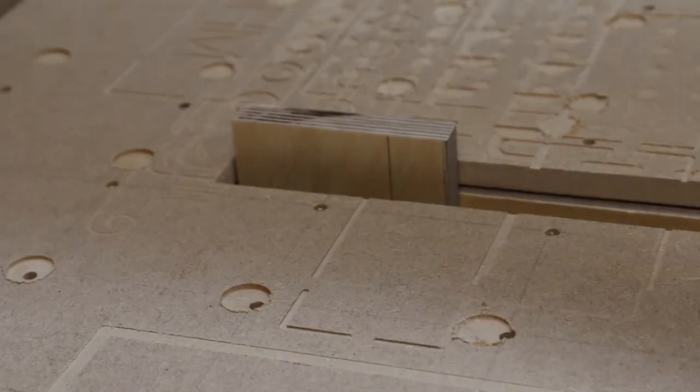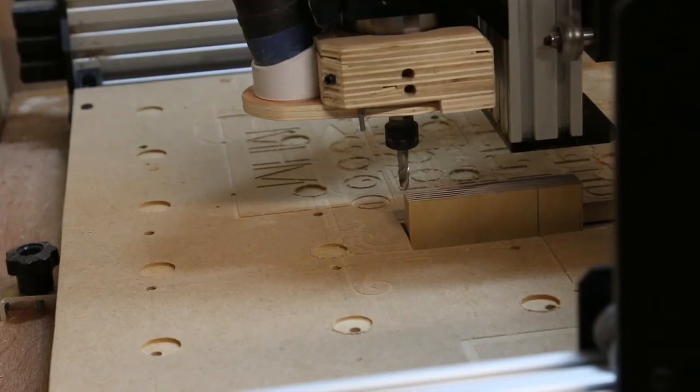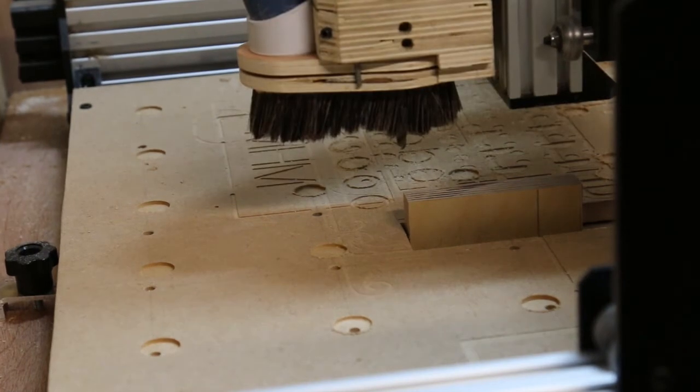Before cutting any joints we need to know the start point for these. We need a fixed origin so we can do each cut identical to the last. Firstly, a piece of square and true wood is clamped against the fence. The machine is set roughly to the XY coordinates of the origin and a note made of these. An L-shaped cut will now be made a known distance in from the origin — in this case, three millimeters.